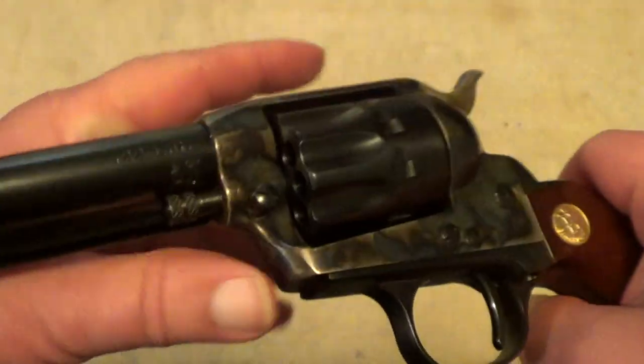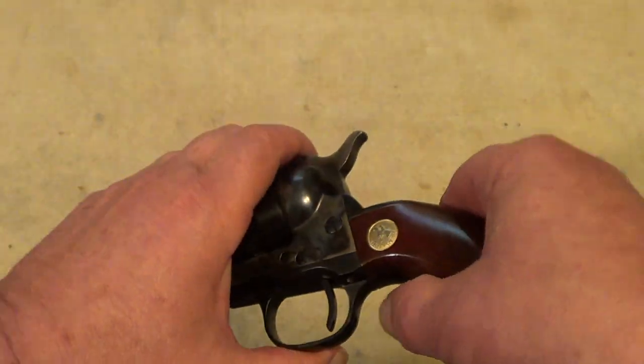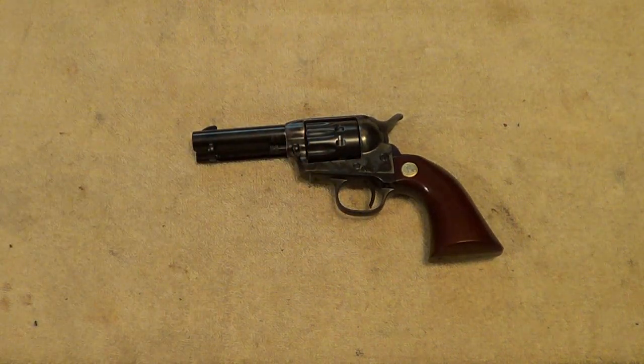I thought I'd do a quick video to show it off a little bit. Maybe one of these days I'll get ambitious and do a shooting video with it. That's about it for now — thanks for watching.